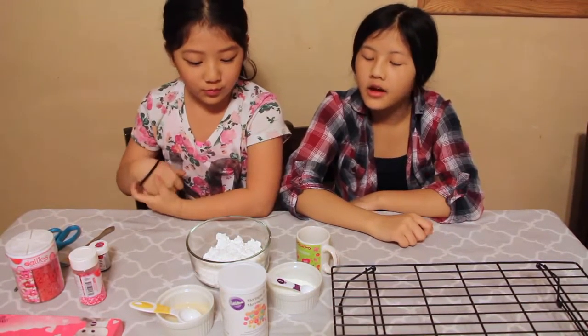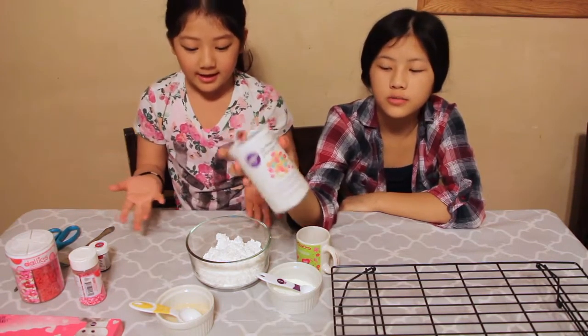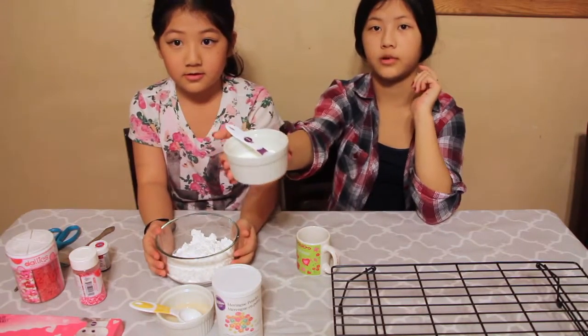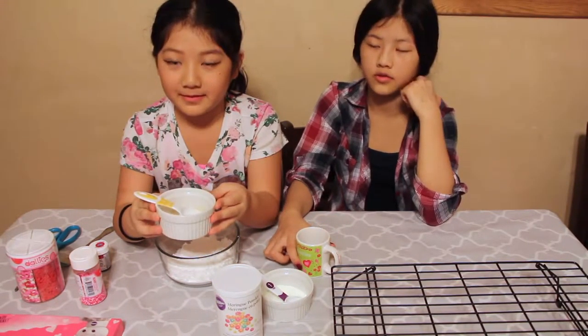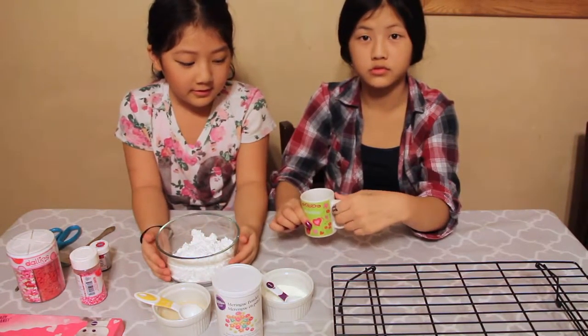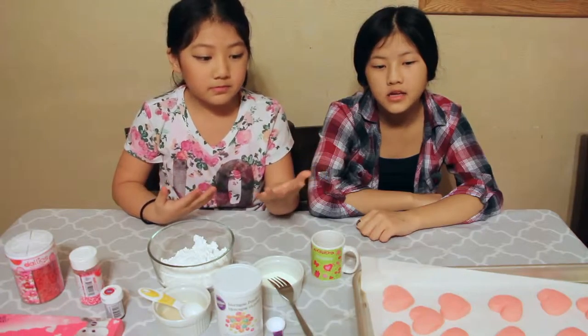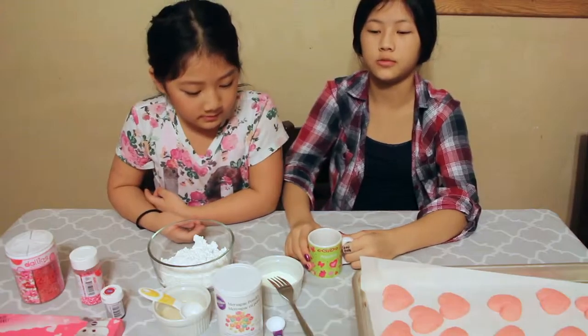So we are going to make royal icing — we have meringue powder right here. That's the powdered sugar and this is the meringue powder. We got two teaspoons of the meringue powder, and this is the milk with vanilla extract in there, and we have two tablespoons of water. The cookies are ready, so they're cooling down. I'm going to mix the two teaspoons of water into the meringue powder.